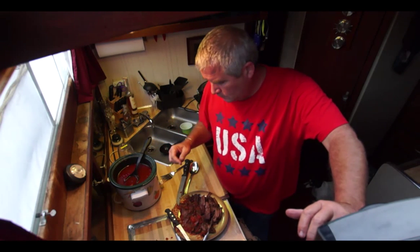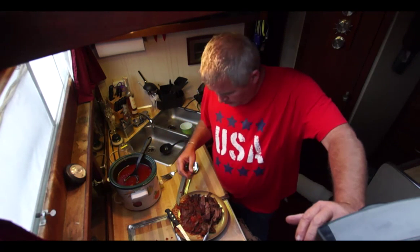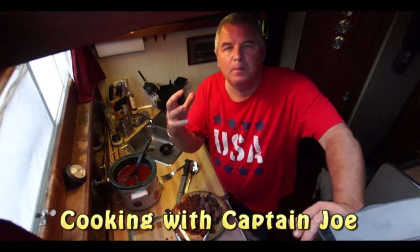This is Captain Joe — Marionette Dream Cruises, Kentucky Yacht Charters, and Marionette Boats. Enjoy your evening. We're going to have some of the best meat you've ever tasted on a boat and a wonderful day cooking it. See you — happy sailing, bye!